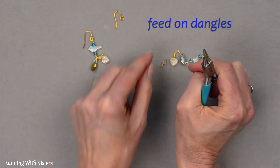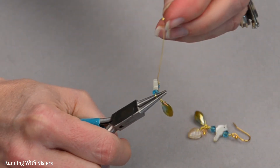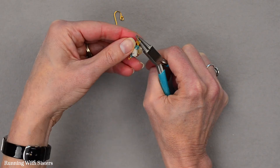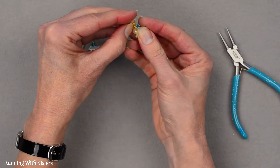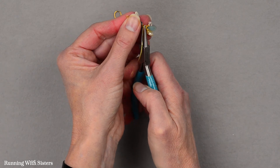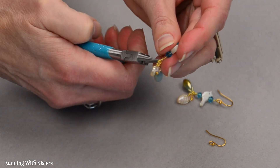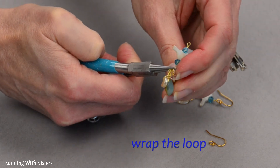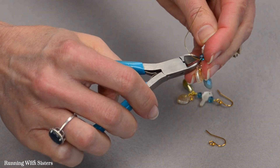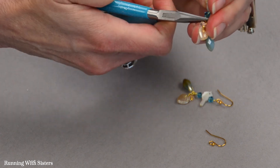Instead I'm going to feed on my dangles. I've got my briolette first, then my leaf because I want my leaf in the middle, and then my bicone crystal. Now I'm going to pull them down into that little loop and make sure they're nestled down in there. I'm going to use my round nose pliers and grasp the loop across just like I've been doing — it's a little trickier with my dangles there, but just make sure they're down at the bottom of the loop. Now I'm going to wrap the loop by pulling that tail around the neck two times, then trim and use my chain nose pliers to press that little end down. There we go.